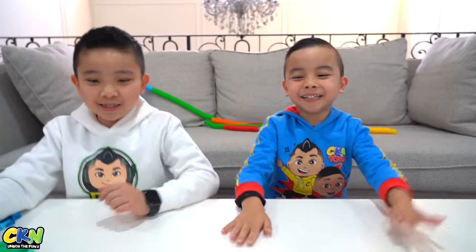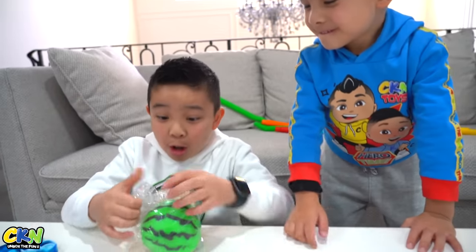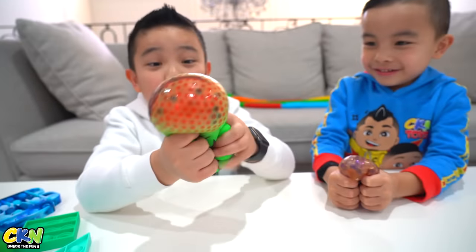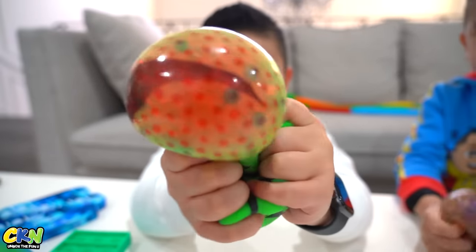Next one! A watermelon baby — whoa, look how big this is! A s'more, and a big one! Whoa! Look at this — it's a watermelon. Next one!